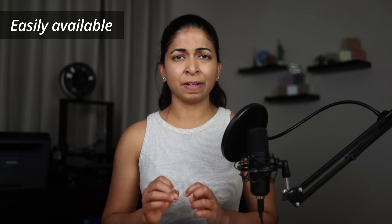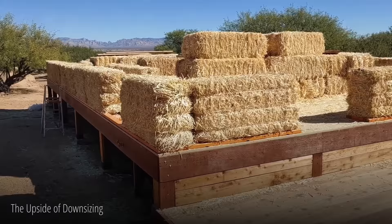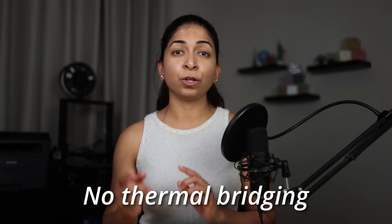Straw bale construction has a lot of advantages. The first is that straw is easily available in most parts of the world, and materials for plaster like clay, sand, and mortar can be found at building supply stores. It is also fairly cheap compared to other engineered building products, though you must factor in the cost of plaster, framing systems, lumber, and mesh. Straw bale walls can be good insulators with an average R-value of 2 per inch, so an 18-inch thick wall has an R-value of 30 to 35. That number is lower than synthetic insulation like spray foam or mineral wool, but continuous straw bale walls have the added benefit of little to no thermal bridging.